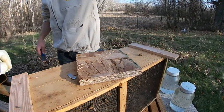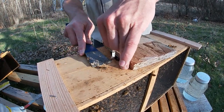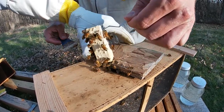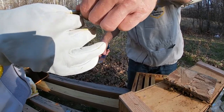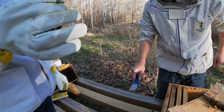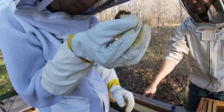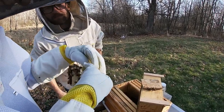Success! So the queen comes in her own box, right? Yep, a queen cage with all the attendant bees - these are all the nursing bees. Take a good look at her too, make sure she's healthy and alive in there. Let's get a shot of her here.